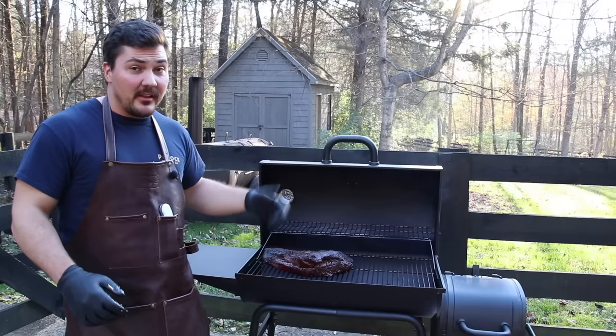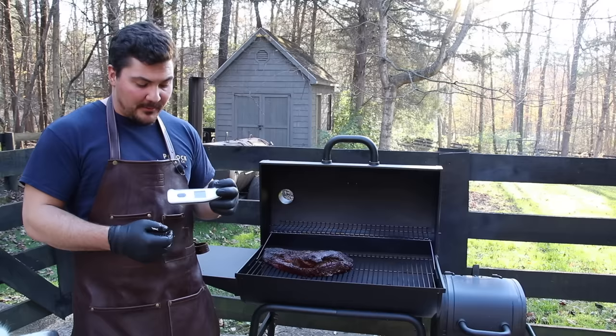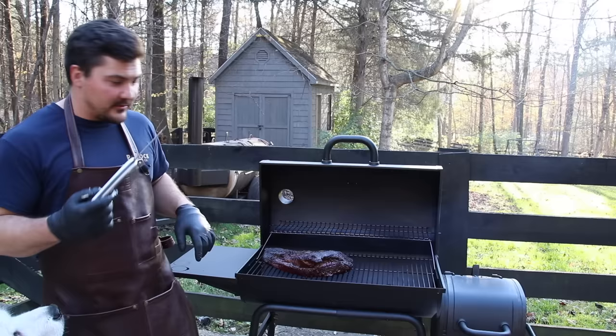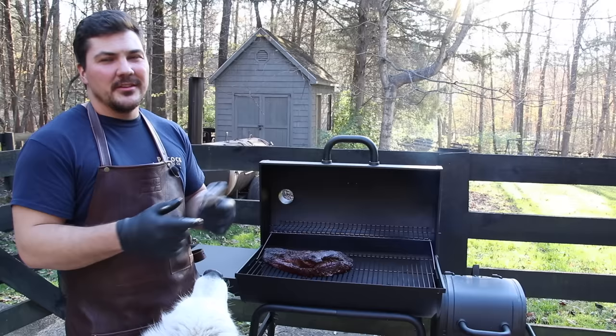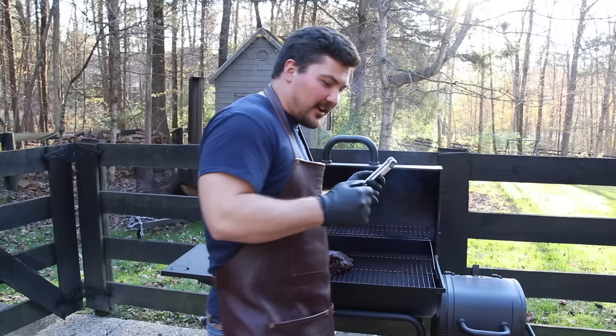You can also check the temperature — I have my Thermapen here, and these things are amazing because they're waterproof. We're at 172°F, which tells me we're in about the right place. And hey — you want some of this brisket? I know you do. Nope, not for dogs — only for people. I'll give you some scraps, I'll make you that deal.